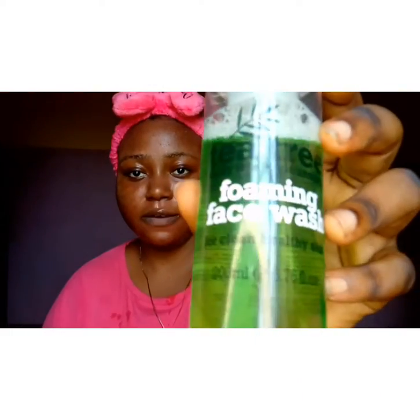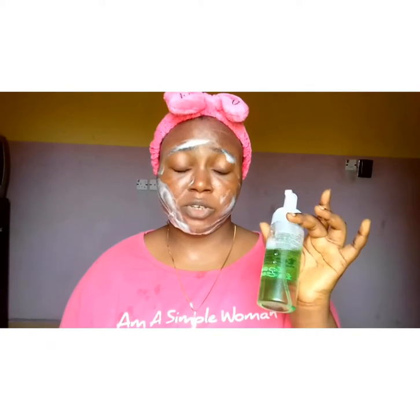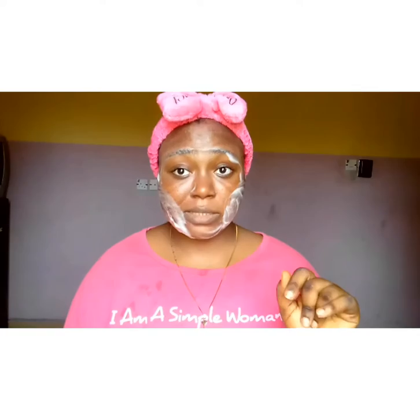I've rinsed my face out with water and it's now clear, and that's where my foaming face wash comes in. This foaming face wash is for nothing else except to wash your face. Based on how your face is, I scrub my face two times a week. Now I'm going to open it and apply it — pressing it onto my face and washing with my hand. If you have something more gentle for your face you can use that. I apply this every morning when I wake up and before I sleep.